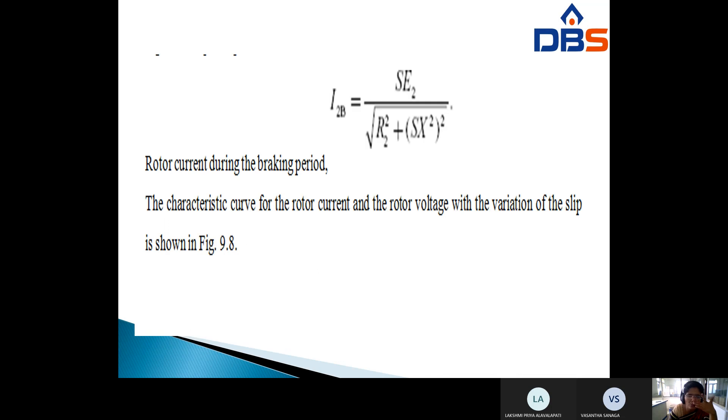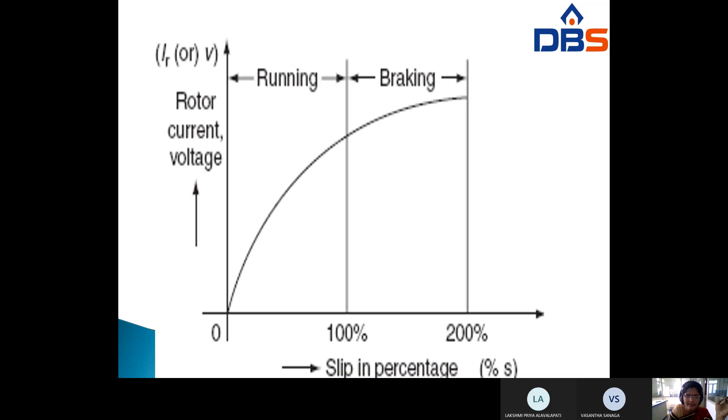The braking of the induction motor can be analyzed by the torque-slip characteristics. On this graph, torque is on the Y-axis and slip in percentage on the X-axis. During the running period, as slip increases torque increases; during braking the torque changes. The rotor current during braking is given by I₂b = s·E₂ / √(R₂² + s·X₂²).